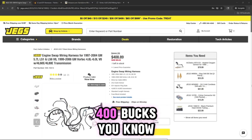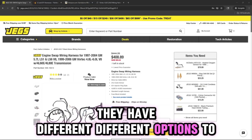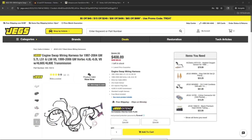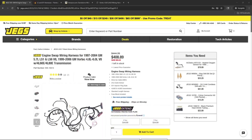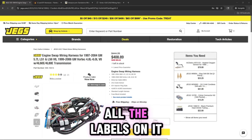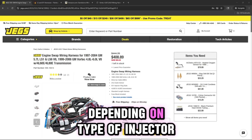Looking at JEGS, it's about $408.89, and that's without shipping and tax — just the harness for standalone. They have different options to choose from: drive-by-wire or drive-by-cable, and depending on the type of connector — your red and blue connector or your blue-green connector — for a P01 or P59 PCM. This is for Gen 3; there are harness options for Gen 4 too. For Gen 3 standalone, you can use one of these. It comes with a little fuse box with all the labels on it, standard length, and it uses the EV1 injector plug style, so keep that in mind depending on what type of injectors you have.